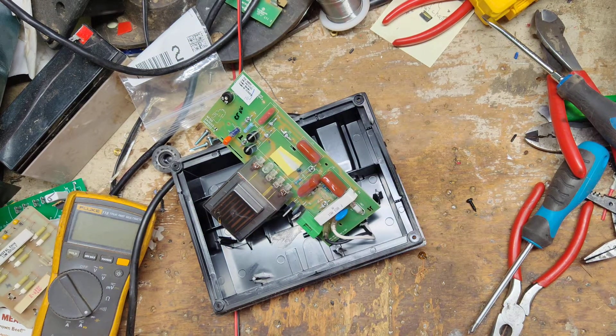I've got to look at that and see what size that was. Let me go get a capacitor for it.